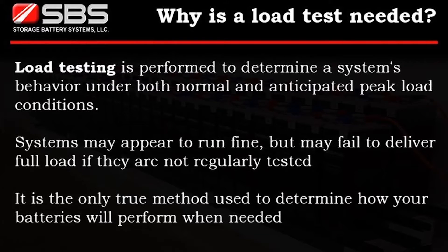Load testing is performed to determine a system's behavior under both normal and anticipated peak load conditions. Systems may appear to run fine, but may fail to deliver full load if they are not regularly tested. It is the only true method used to determine how your batteries will perform when needed.